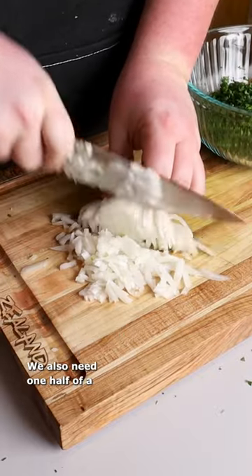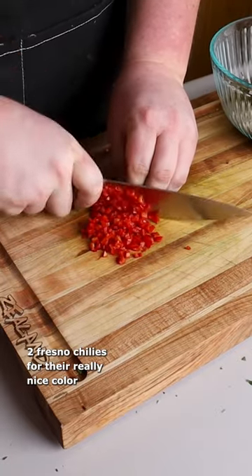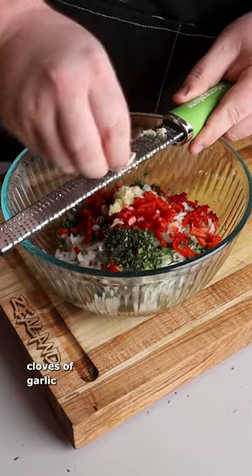We also need one half of a very finely chopped onion, a little bit of fresh oregano, and two Fresno chilies for their really nice color. Now I'm going to grate in a couple cloves of garlic.